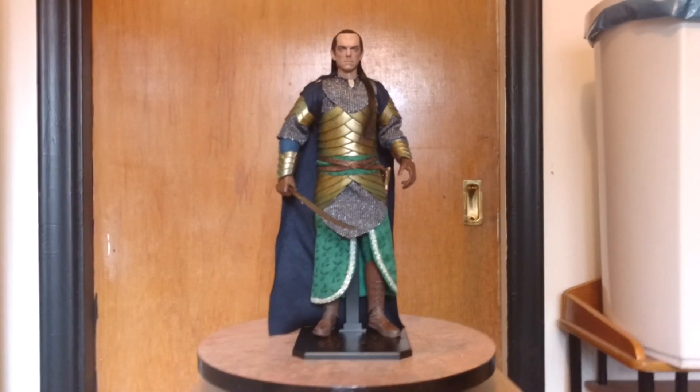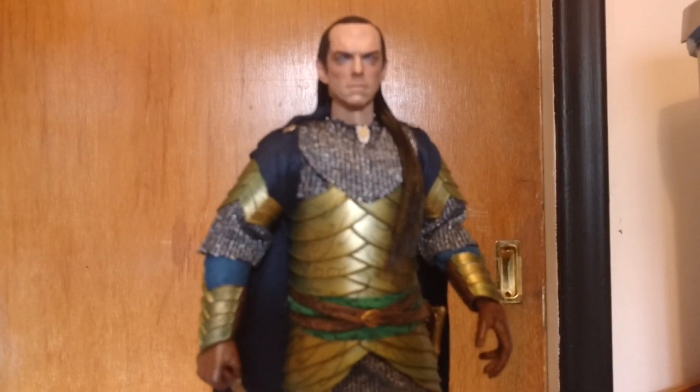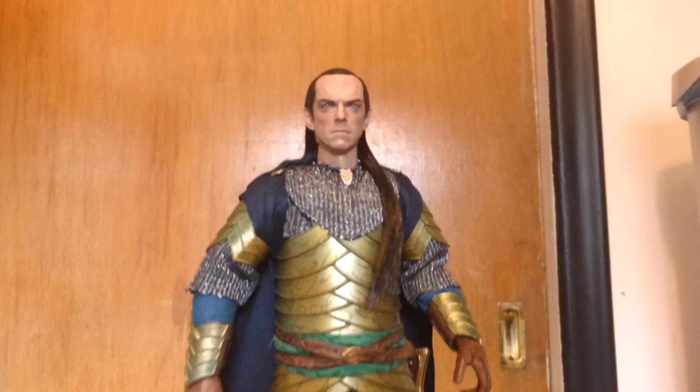They just showed pictures of their Galadriel, which she looks great. And Faramir, I think, is going to release soon. And somehow, someway, I need to get that, because he's one of my favorite characters.